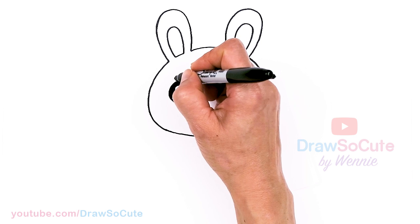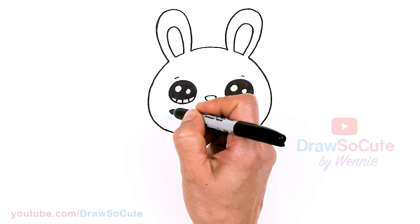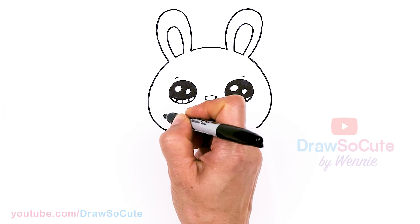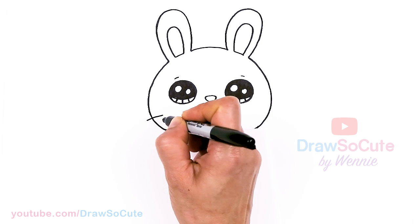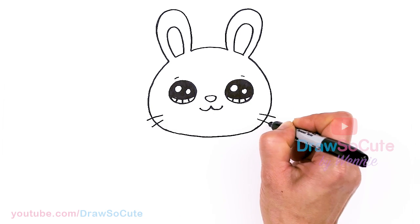From there, let's come above each eye — I'm just going to draw a soft curve for the eyebrows. And then let's draw some whiskers right here at the bottom, about right here — just two little whiskers.